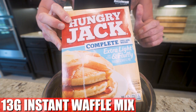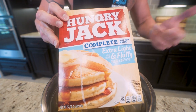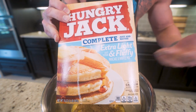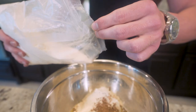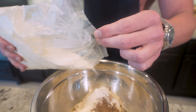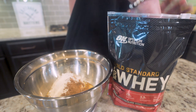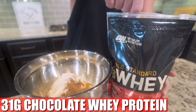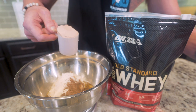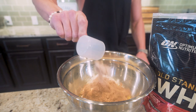Next up we need 13 grams of instant complete pancake and waffle mix. I like Hungry Jack — it's cheap, never does me wrong. Jack's the type of guy that would help you on the side of the road if you were broken down; he'd change your tire, maybe let you stay with him and the family. While you're adding it in, keep an eye on that scale the same way you would your girlfriend at an all-boys fraternity. Then we're going to toss in 31 grams of chocolate whey protein — I'm using Optimum Nutrition Gold Standard. It ends up being right around one scoop, but we're still using that scale.